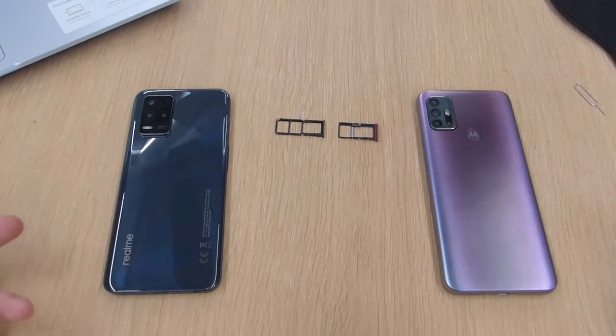The dual SIM with micro SD is good for people using one phone as both their personal and business phone who also want to expand storage. If you need two SIM cards and extra storage, that's the one to go for.